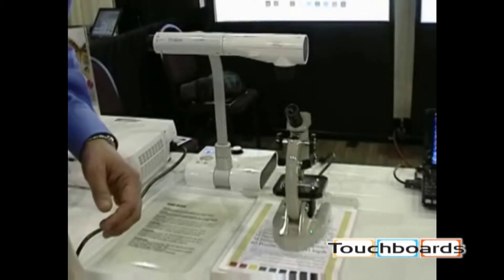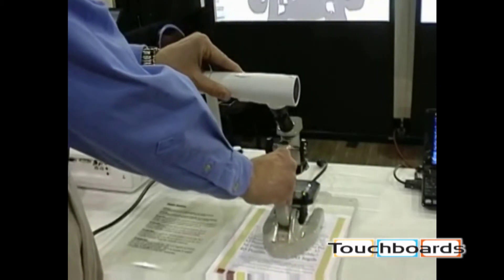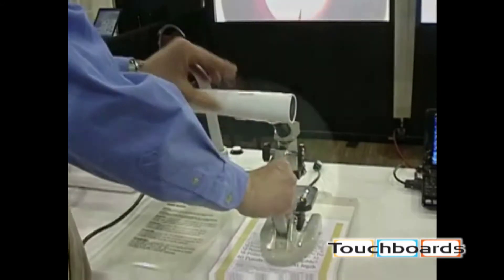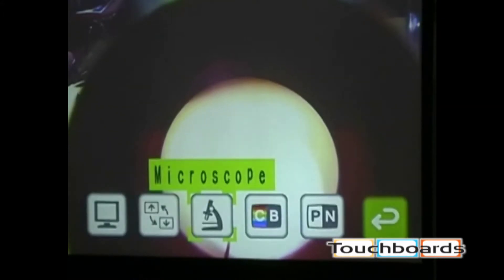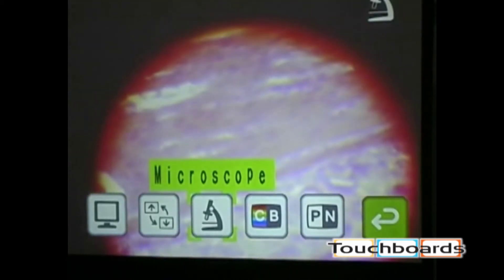To use the microscope feature, place the microscope with the eyelet towards you under the camera area and rotate the camera down to line it up with the eyelet piece. Watch the screen while manipulating the camera over the top to find the bright spot where the slide is. Once found, activate microscope mode by going to Menu, then Image Settings, then Microscope Mode, and click Set — the document camera will then zoom down onto the slide automatically.